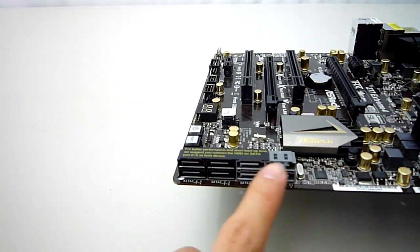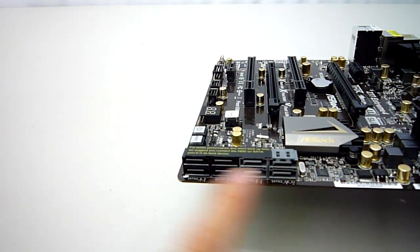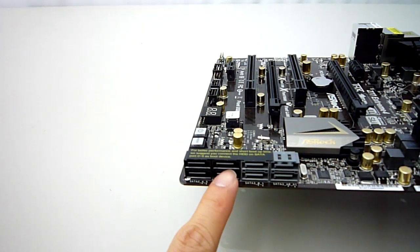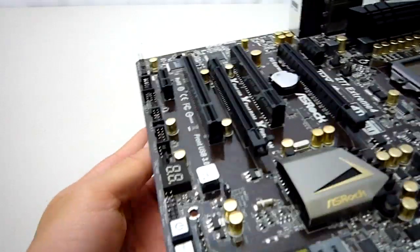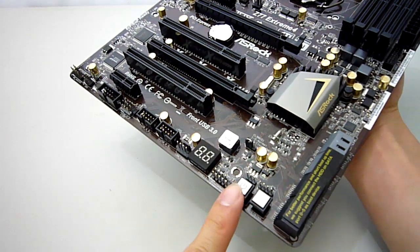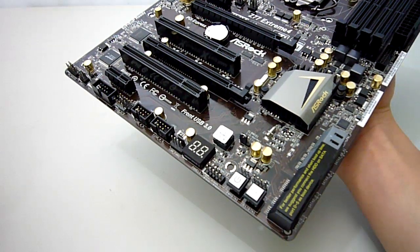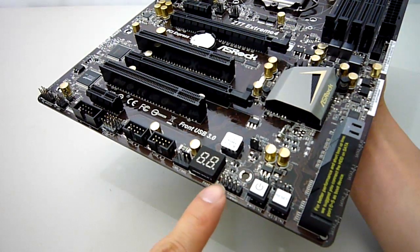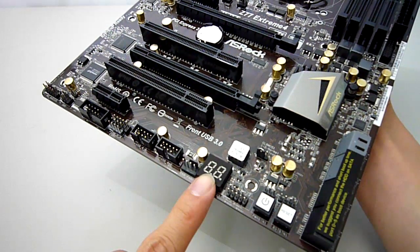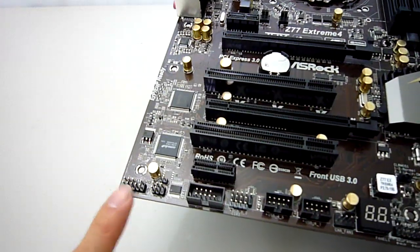We have a total of 4 SATA 3 ports — 2 running off the Z77 chipset and 2 provided from an onboard ASMedia ASM1061 chipset. On the left we have an additional 4 SATA 2 3Gbps ports, so plenty of connectivity here. Behind the SATA ports we get onboard power and reset switches, which are very handy when you have the board on a test bench or are always mucking around inside your case. Next to these we get the front panel connectors for your case and the debug LED display, which shows you error codes so you can find out exactly what's wrong if your system's not posting. Moving along the bottom we get 2 USB 2 headers and the HD audio connector all the way in the corner.